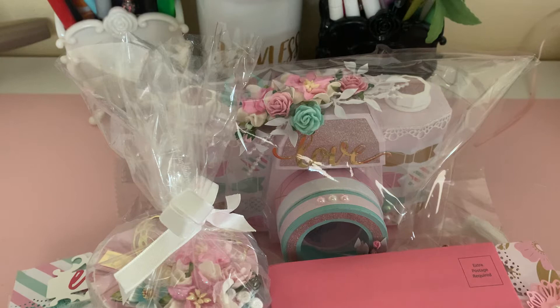I took everything out of the box — the box was really big — and when I opened it I saw that she actually sent me a lot more than what was required for this swap. So thank you Julia so much. Everything looks so pretty, so I'm going to go ahead and get started.